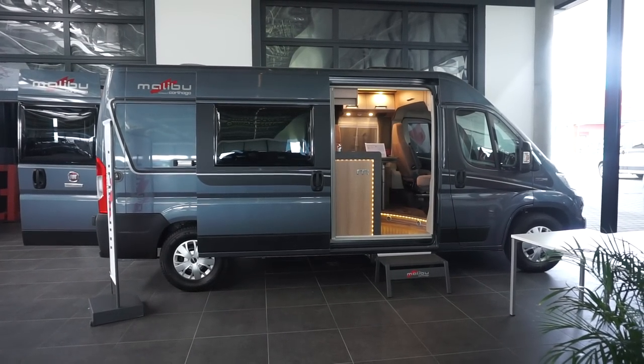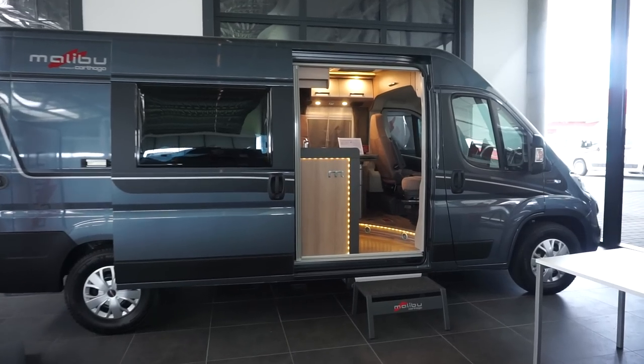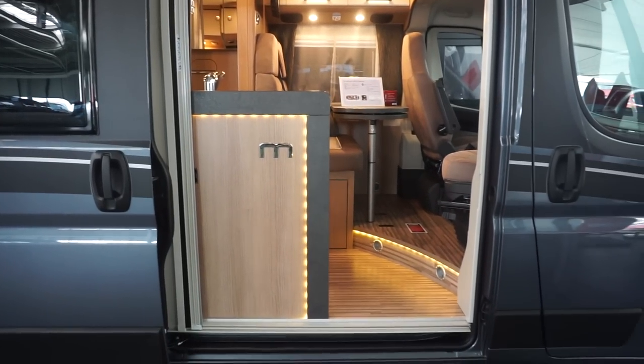This is the Malibu Van 600 LE. It's a six meter long camper van, and let's have a look at it.